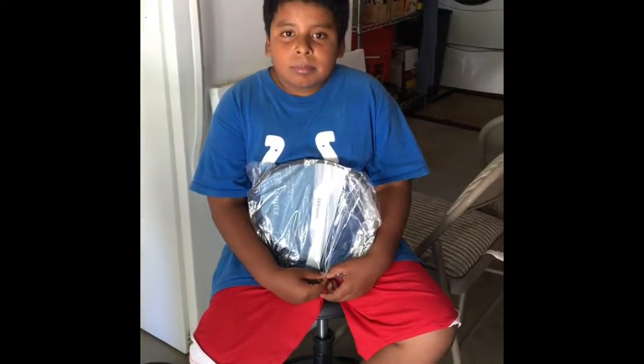This is my assistant for today. What is your name? My name is Abraham. And how old are you, Abraham? Ten.